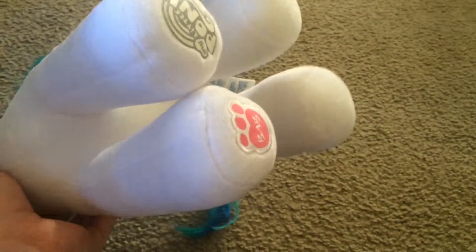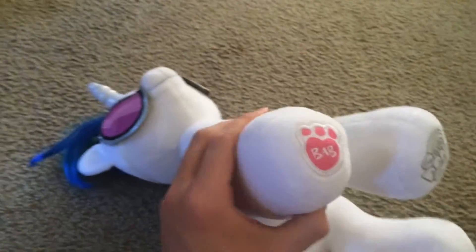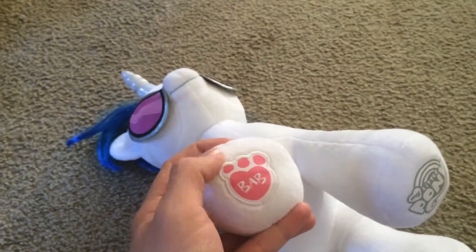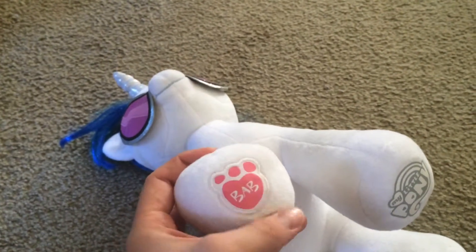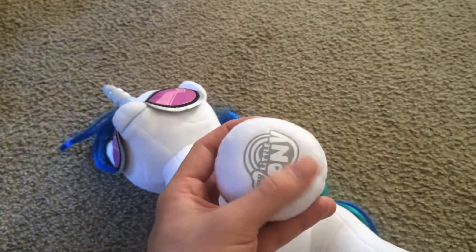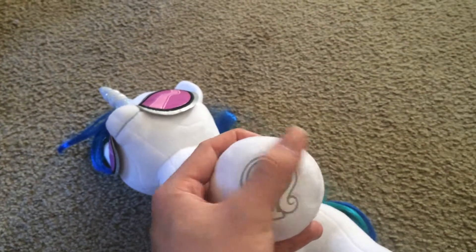You've got the hooves down here, which is how you can tell it's a Build-A-Bear exclusive. And right here you've got your My Little Pony logo showing that it is official My Little Pony merchandise, which is also good.